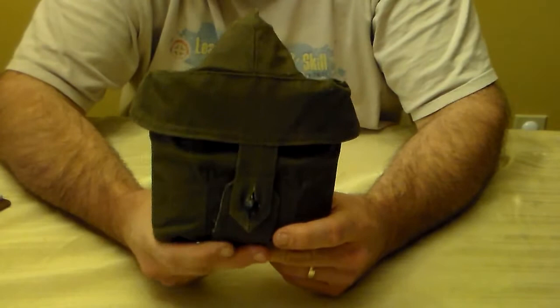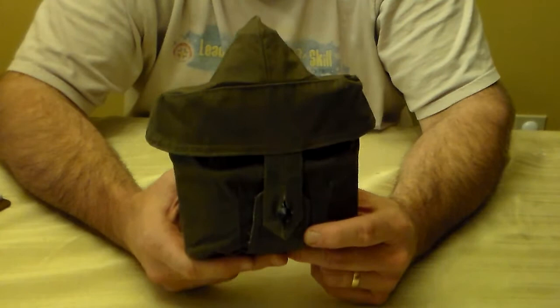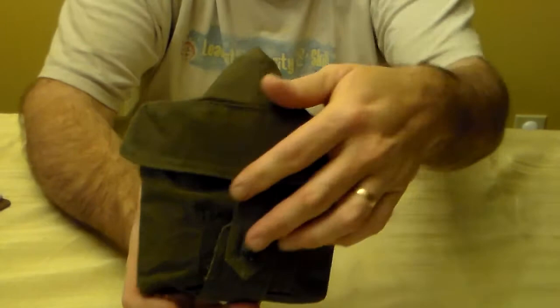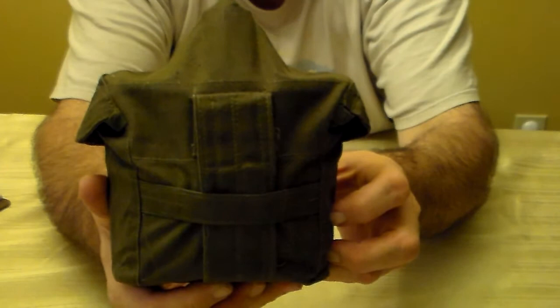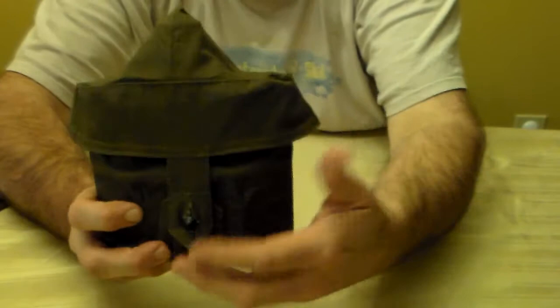There are two types of canteens in this kit: one is aluminum, which is what I have here, and one is plastic. This outer cover is a nice olive drab light canvas-type material, probably cotton. It covers the whole thing with a single flap. You can see the button right here — that's what holds the flap on. On the back there's a belt loop system where the soldier could hang it on a utility belt or strap it inside their combat pack.